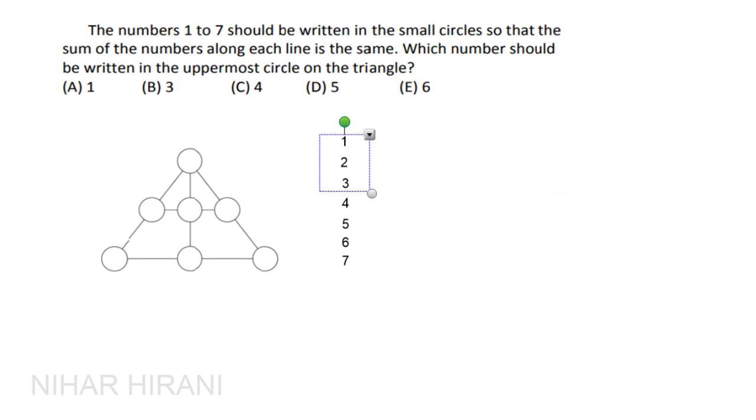Now let's assume 3 is in the uppermost circle. The sum becomes 28 plus two extra threes, which is 28 + 6 = 34. Can you split 34 into three equal parts? No — so that is also wrong.